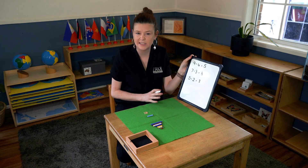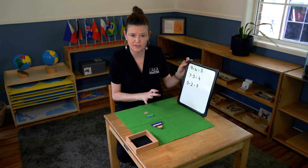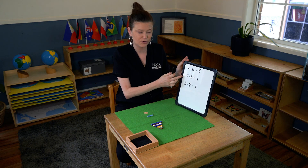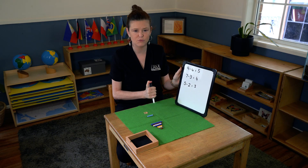You can see how easy it is for the child to do this activity without adult help, as long as you have already pre-written your sums out for the child.